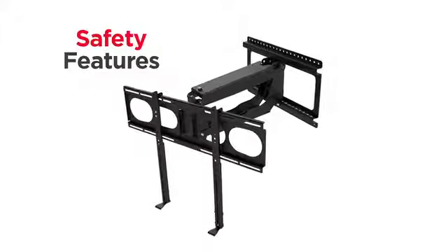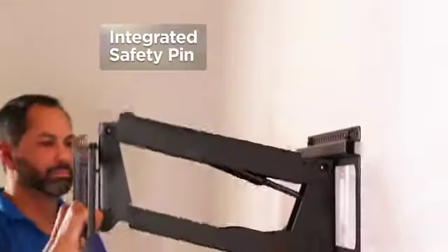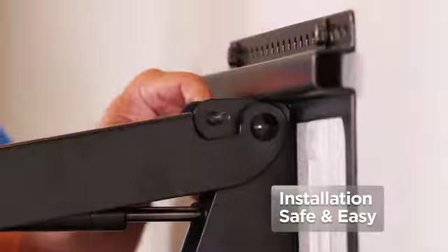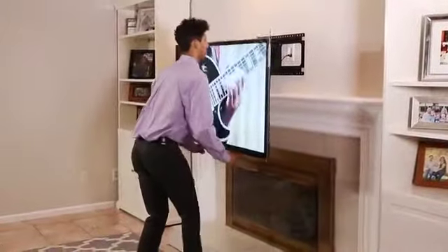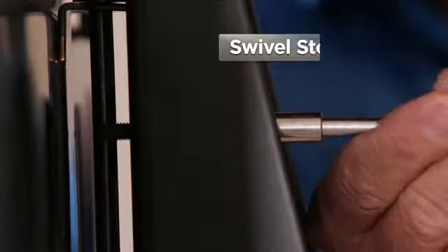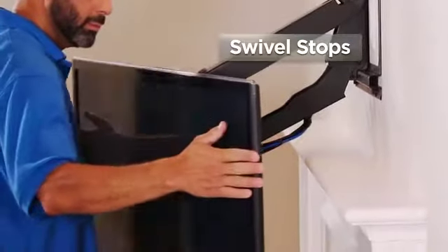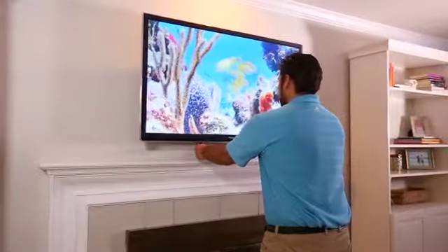You'll also appreciate these great safety features of the MantleMount MM340. An integrated safety pin makes installation safe and easy. Dual handles allow controlled movement without pulling on your TV. Vertical stops keep the mount from bumping the top of your mantle. Swivel stops keep your TV from bumping the side of the mantle. And auto-straightening keeps your TV from touching the wall when pushing it back into place.